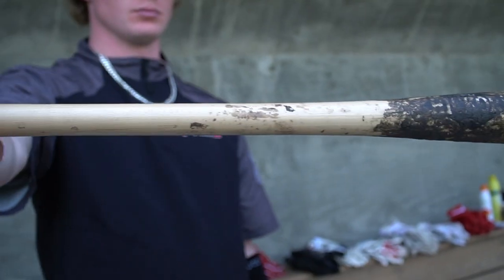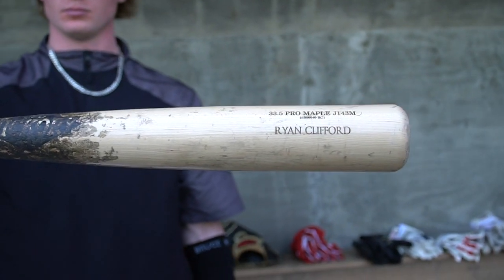My wood bat here — this is Old Hickory, it's a J143M model, 33 and a half. It's maple wood. I've been using this model since I think I was 13, just kind of going up in size from a 33 to a 33 and a half. I've pretty much always gotten the tan color, occasionally all black, but I've always put pine tar on the logo. That's just kind of a thing I've done. It's by far my favorite model for wood bats.